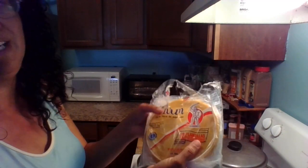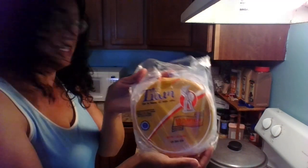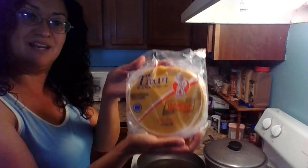They are made out of wheat so I have to watch how much I eat from these. But for those of you who don't have wheat allergies, good for you. So here we go.